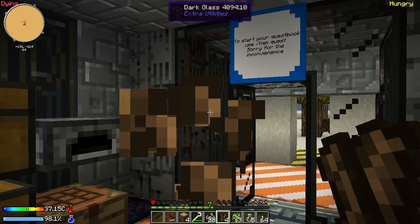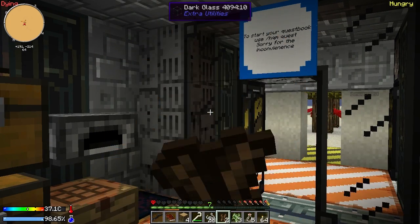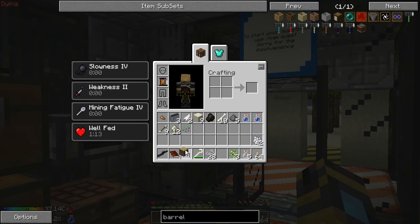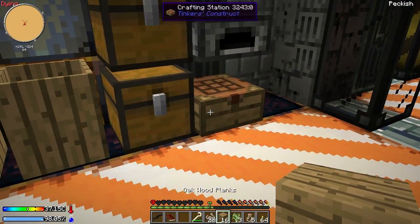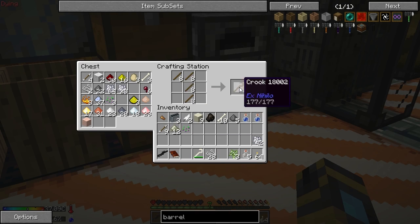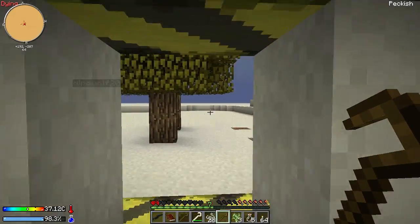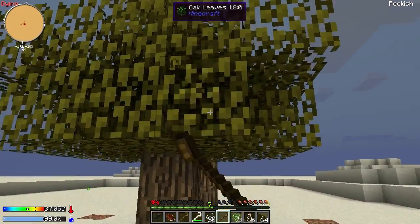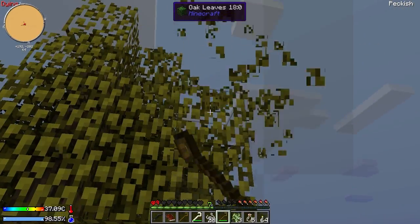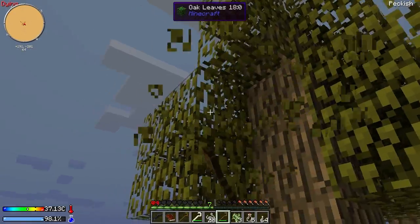I've got my weapon back — alright spider, you got nothing on this! These bone weapons give knockback and slowness, which is super awesome. Was there a way — do we have any more zombie flesh? I used it all up.